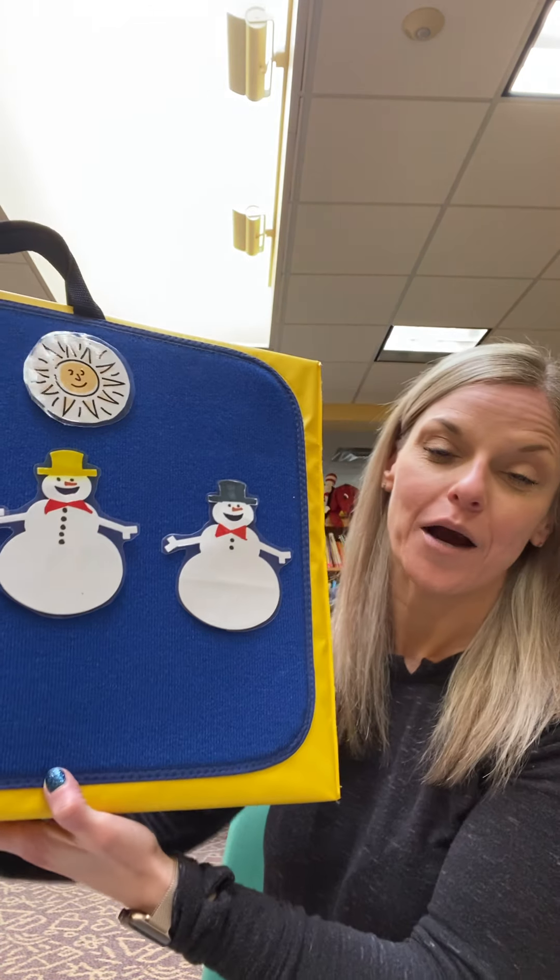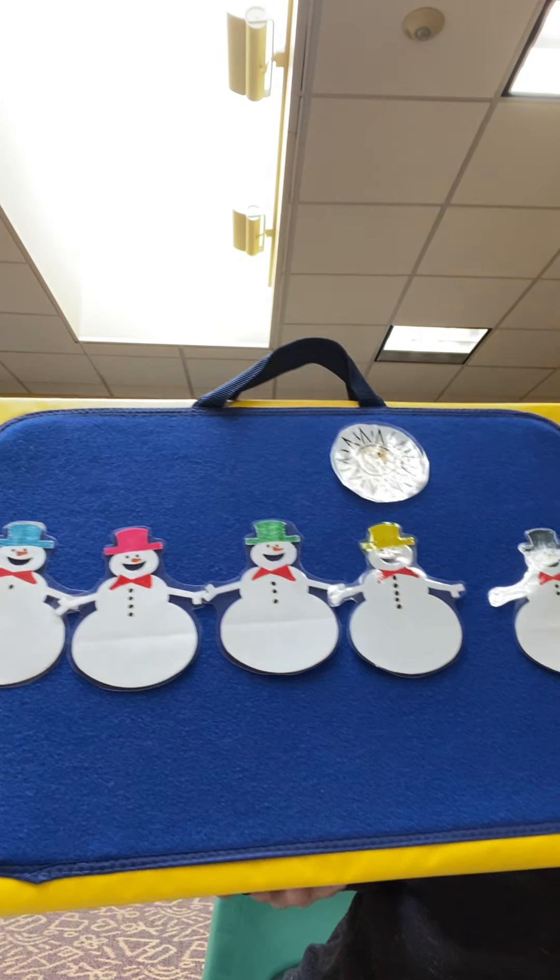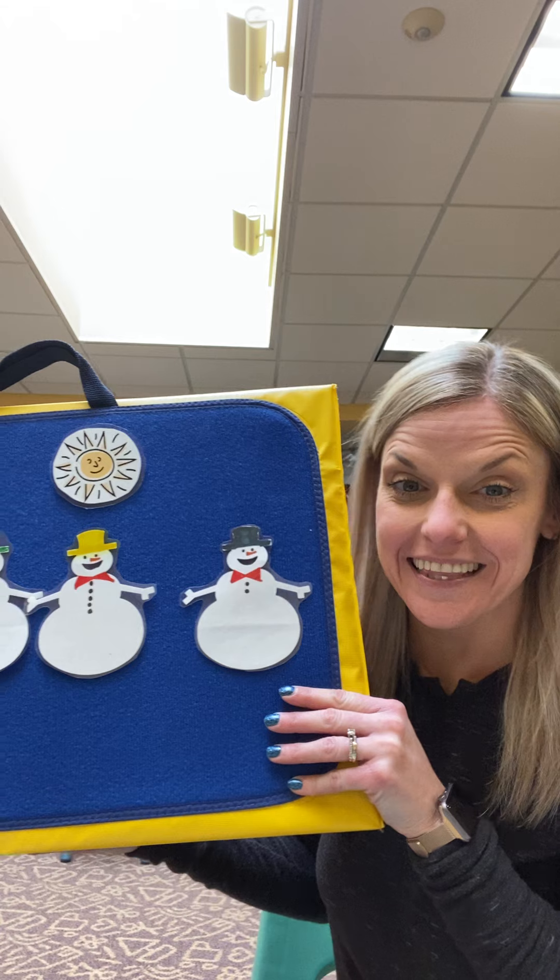Hi my friends! Miss Jenny here and this week we're gonna continue talking about winter and snow. So the first thing I want to show you are my five little snowmen. Do you see them? Let's count, nice and loud together.